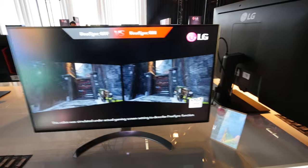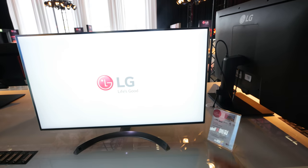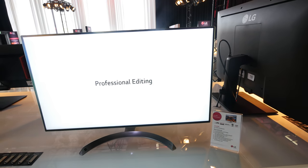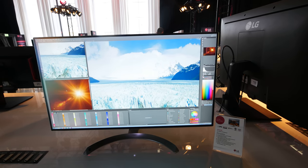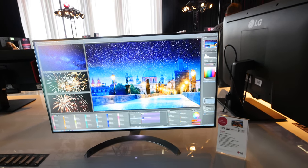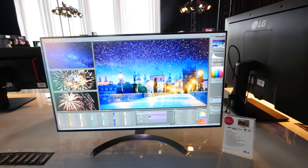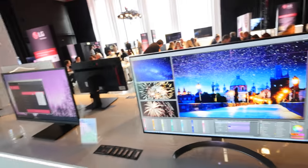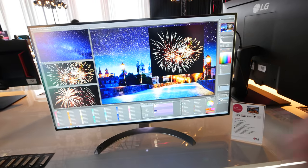We're in March right now and it will come out in April or May at an undisclosed price. When it's available you'll find an Amazon link down below with the shipping date. This was a short overview of the 32UD99 — definitely my highlight from this LG event here in Munich where they're showing off TVs, monitors, and more. Till next time, my name is Balazs, thank you for watching.